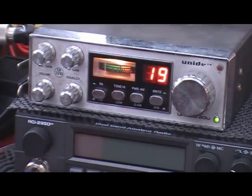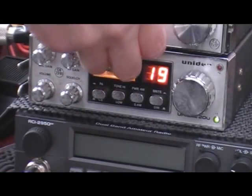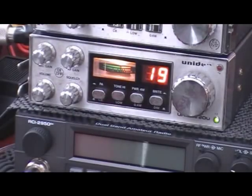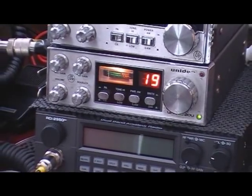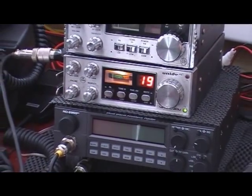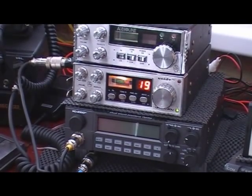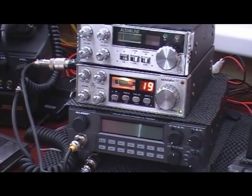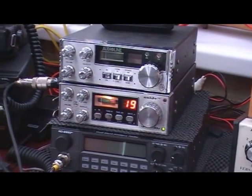This one's currently connected to a Serio 827 — just going to put another rig on top of it so you can have a quick comparison. Just popping an Audio Line 341 on top, and if I pan back out, you can see the kind of similarity between the two rigs. There's the Audio Line sat on top of the Uni-Den.